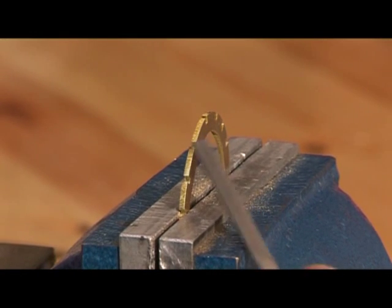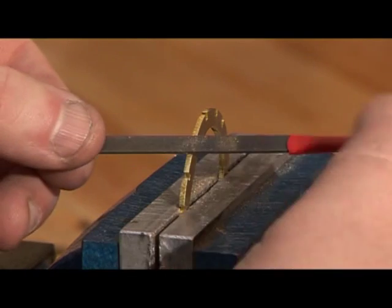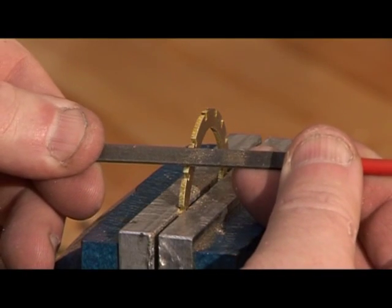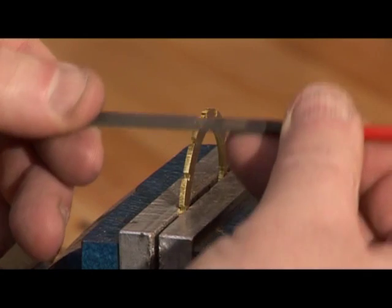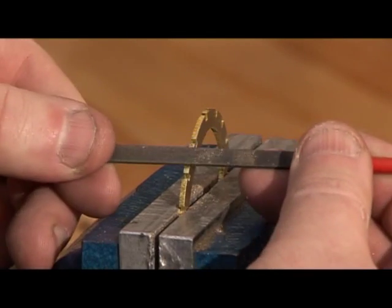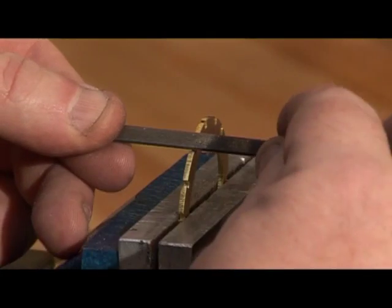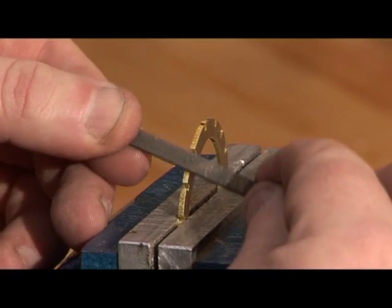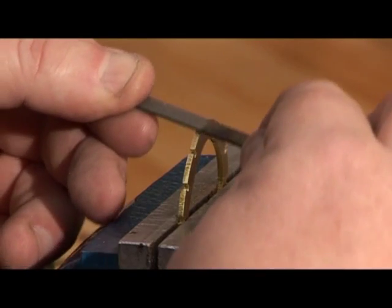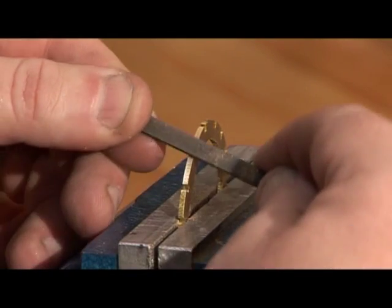For some components, particularly the fuselage parts where there are a lot of notches, if you keep the needle file totally square to the work you might find it'll get caught up on some of the notches. So the tip here is: still keep it square that way, but just put a little tilt onto it and you'll find it'll ride over the notches that little bit easier — but the process is still essentially the same.